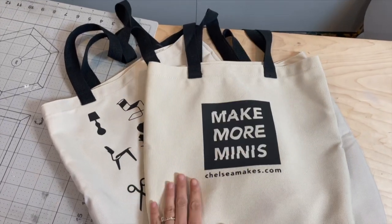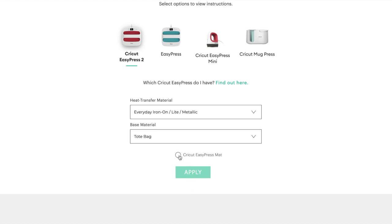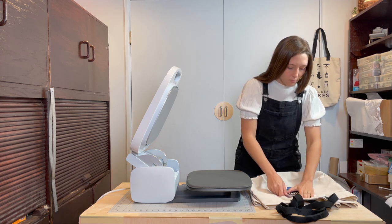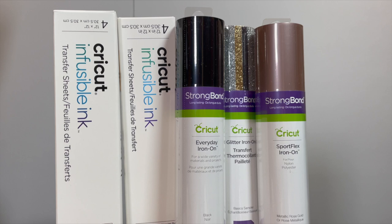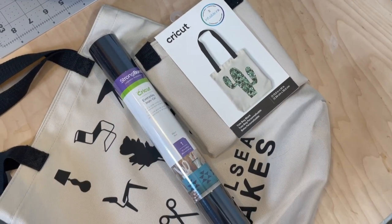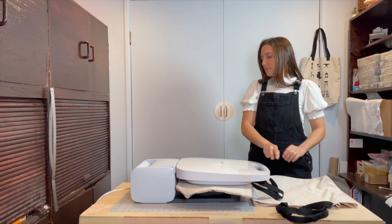Let's get into a demo of how this thing works. I'm going to be making tote bags with the Autopress. I've already input my heat settings into the control pod — you can use the Cricut heat guide linked below to determine the settings you need for your material combination. I have pre-cut and pre-weeded my iron-on design using my Cricut Maker. I'll place my tote and the design on the mat, put everything in place with some heat-resistant tape. The Autopress is compatible with both iron-on vinyl and infusible ink, but in this example I'm using everyday iron-on in black as well as some Cricut tote bag blanks.